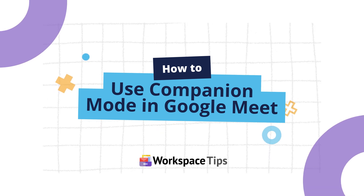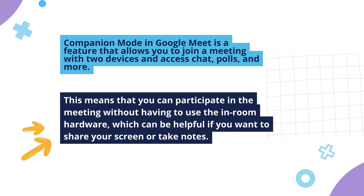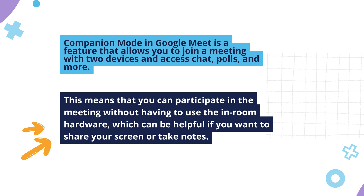Let's look at how to use companion mode in Google Meet. Companion mode is a feature that allows you to join a meeting with two devices and access chat, polls, and more. This means that you can participate in the meeting without having to use the in-room hardware, which can be helpful if you want to share your screen or take notes.